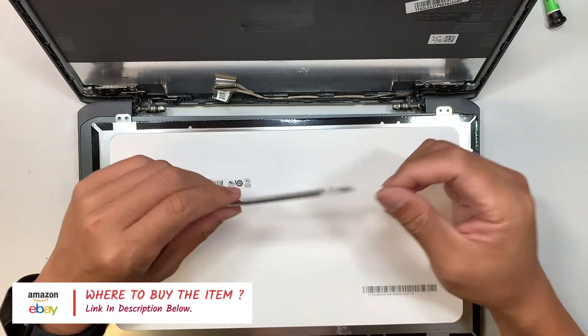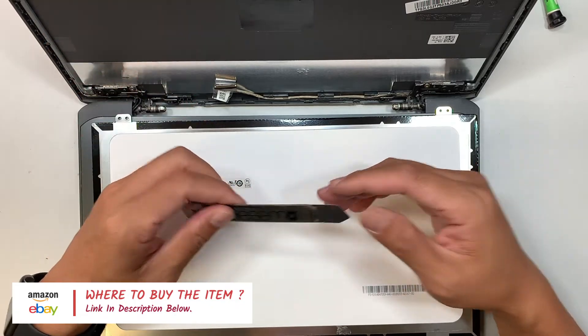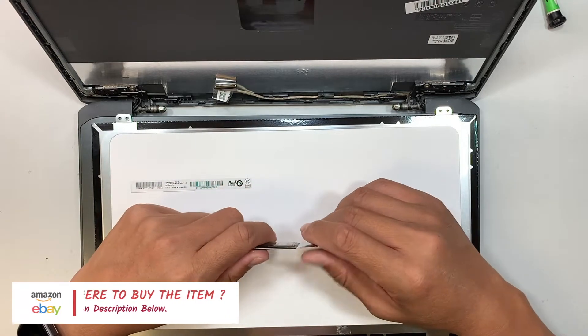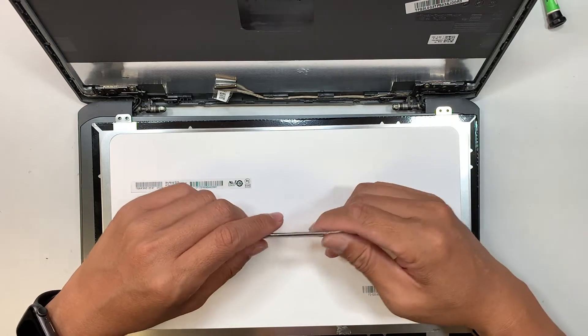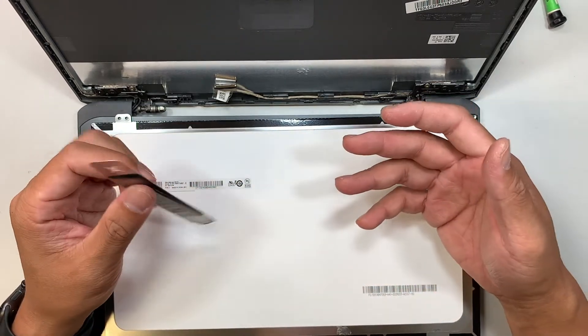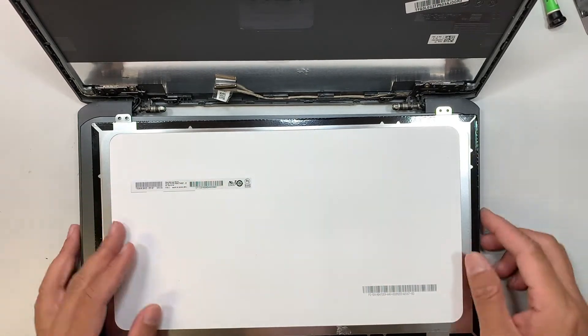I'm going to link that LCD screen in the description below, so go ahead and check my YouTube description where it will direct you to either Amazon or eBay where you can find the exact same screen for this replacement, as well as the tools you need — the screwdriver and prying tool. Check the links in the description below.